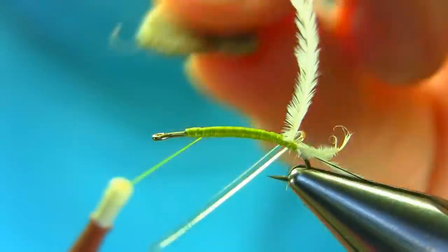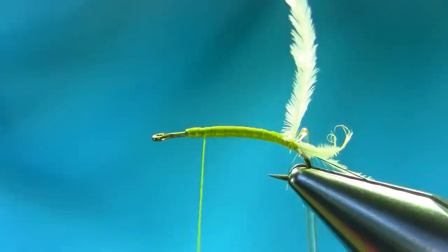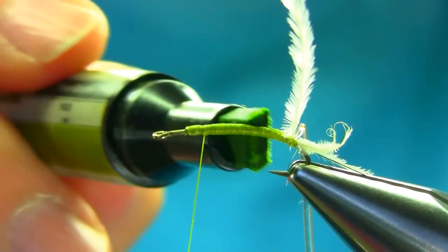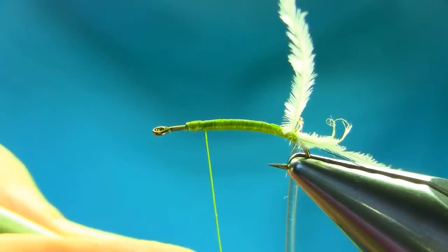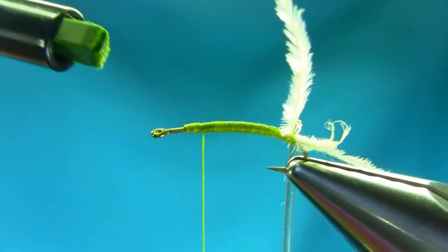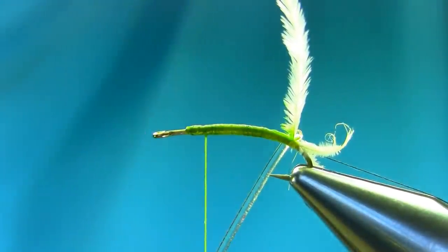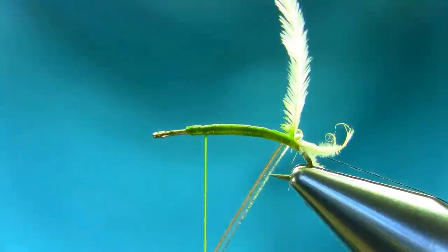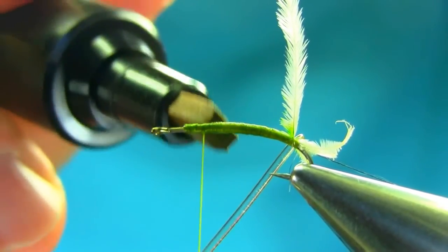I'm going to add some more wax on the thread. The body is a little bit darker so I'm going to add some color — it's a kind of green, olive-ish green, permanent marker. And a little bit of light brownish on the top as well.